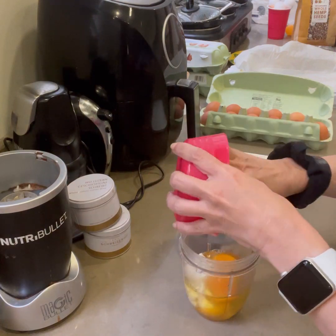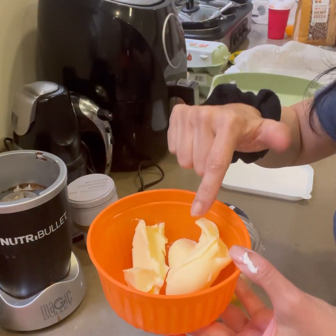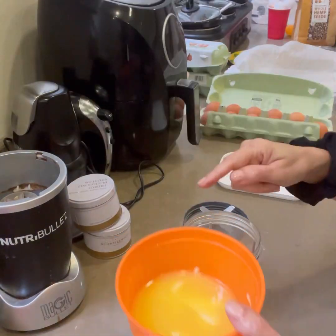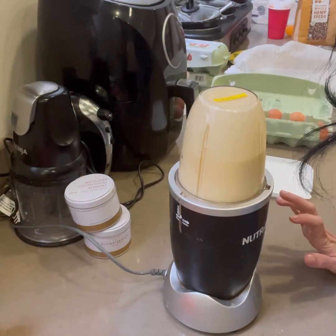3 ounces of softened cream cheese — put that in. Next we have 75 grams of butter, softened. Measure it when it's softened, then melt it and put that in. Just make sure it's not piping hot. Give it a good blend in your blender.